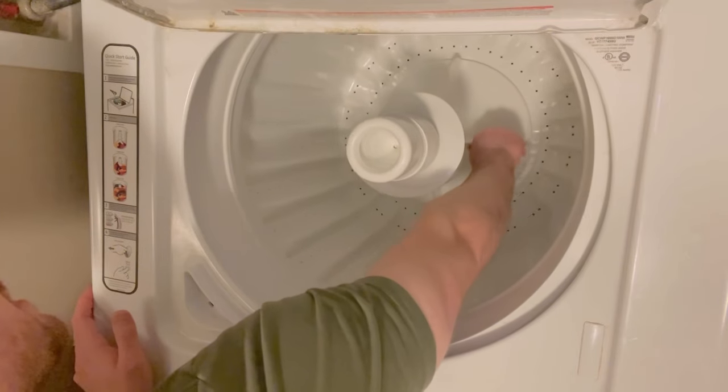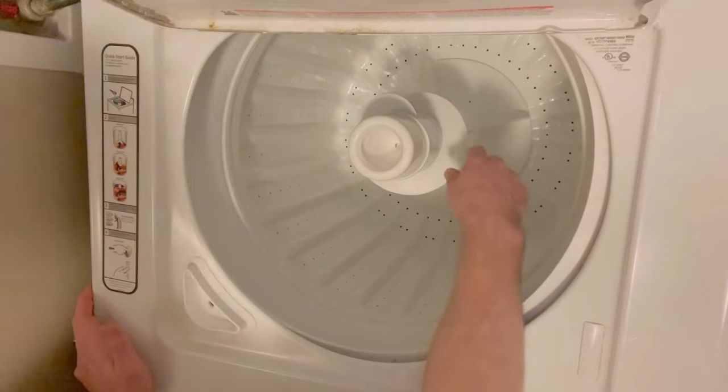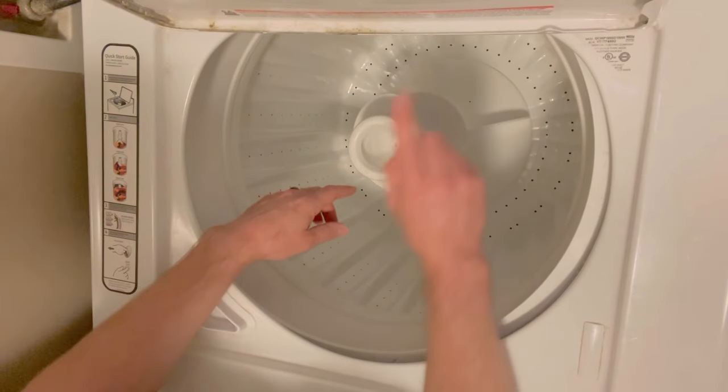All right, so go ahead and check out this next video, guys — it's going to tell you how to clean and remove the fabric softener dispenser. Please subscribe if this is helping you out, and have a blessed day.